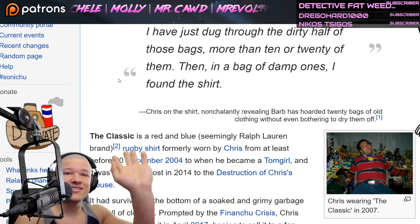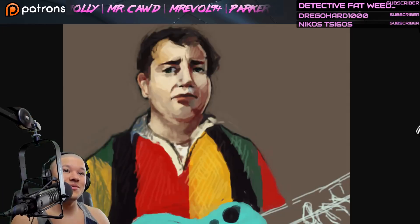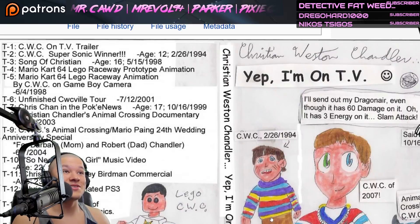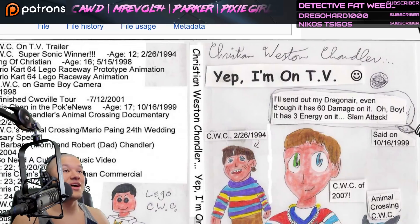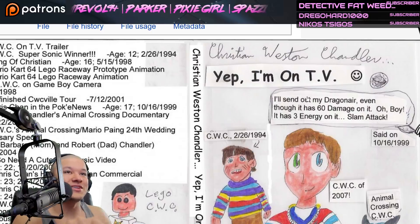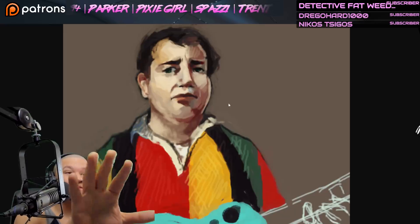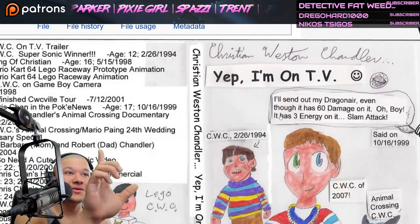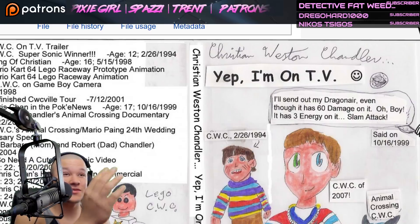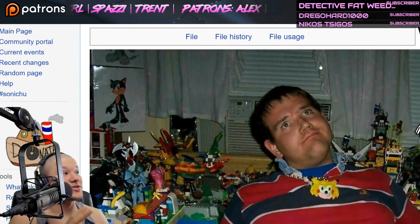It was either learning about the Classic today or we were going to be learning about Chris Chan's guitar or his 'Yep, I'm on TV' DVD. Do me a favor, do old shaman a solid and let me know in the comments if you want the next one to be on the guitar or the 'Yep, I'm on TV' DVD. Tomorrow, whatever you guys vote on, we'll do.